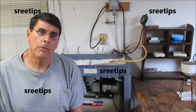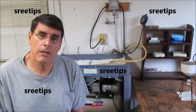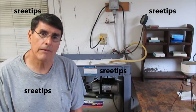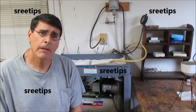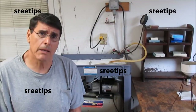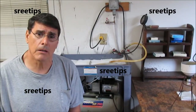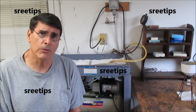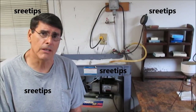Hello YouTube, welcome to my YouTube channel called Sweet Tips. Today I'm going to demonstrate my vacuum filtration system. It's not an essential piece of equipment, but it does come in handy when you have some material that needs to be filtered and gravity filtration is not enough or it's just going to take too much time.